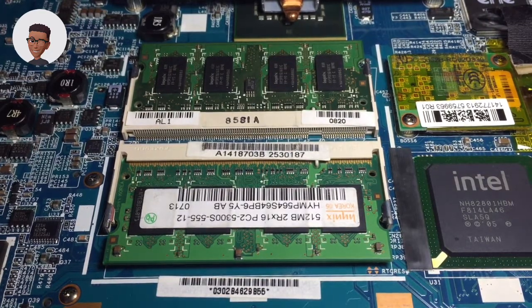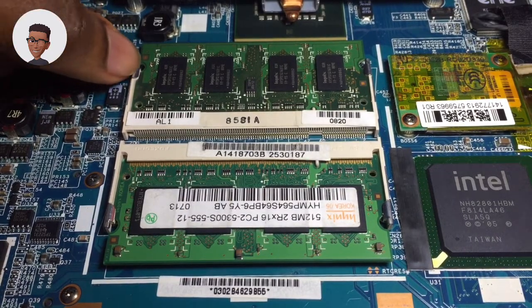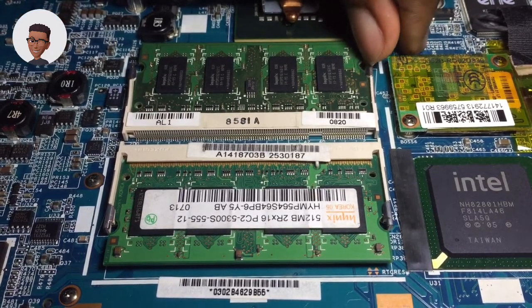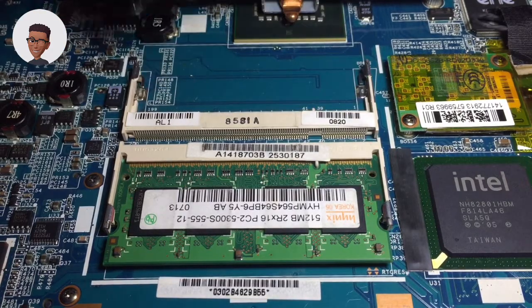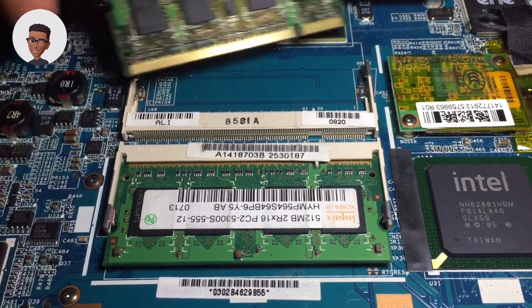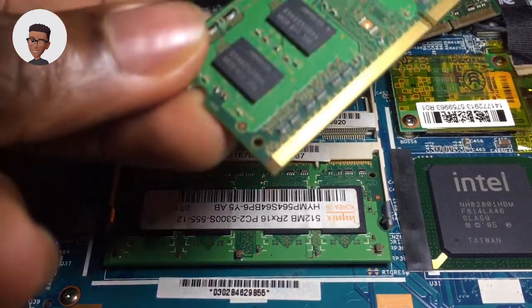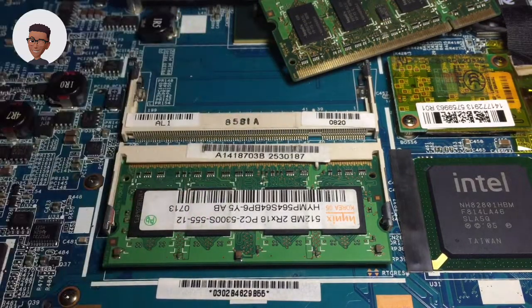We will have to replace one of the RAM sticks. To begin, you would have to pull the handles at the sides — this will allow you to eject the memory from its location. Then you pull it out. I have a spare memory of about 4 gigabytes RAM, so we will use that for this example. But if you can afford more than 4 gigabytes, maybe say 16 gigabytes,